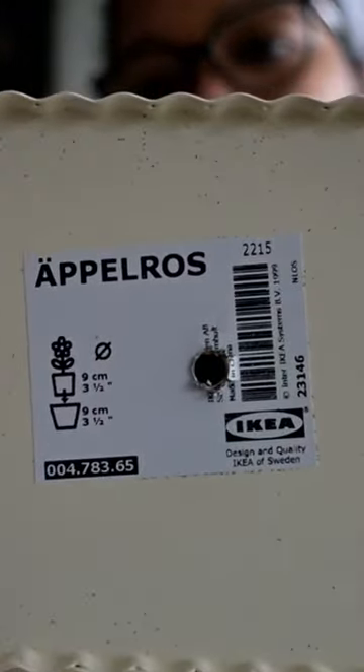Here's the name of the pot. I ended up drilling a hole because it didn't have one — I needed a drainage hole.